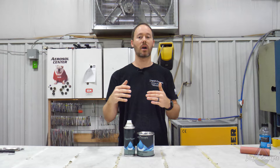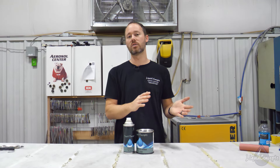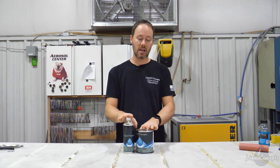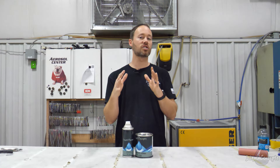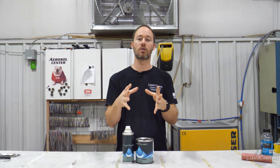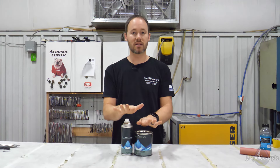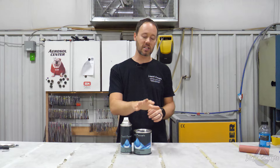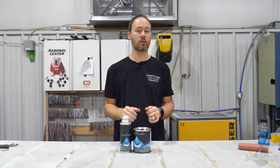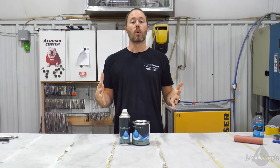If we're looking for a filler primer or needing something to sand really quickly, we're going to use a different primer. But if you've already got a smooth part, factory-painted parts, or something like that where you're just scuffing and getting a good foundation for your coating to stick, this is the primer you're going to be using — especially when mixed at that sealer ratio of two to one to one, or two to one to a half.